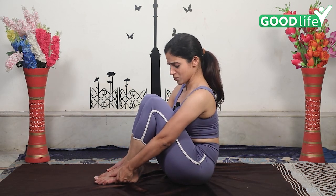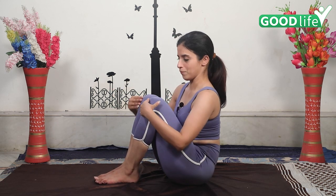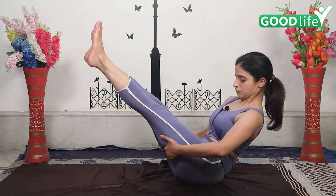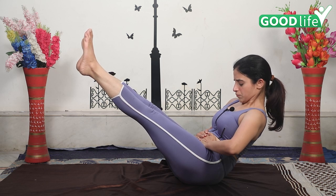Let me teach you the best way of doing this asana. First bend your legs properly and hold it. Now very slowly — deep inhalation, exhalation first. Stretch more, exhale, keep your hands close to your navel and release. Breathing plays a very important role, so try to do all asanas with proper breathing.